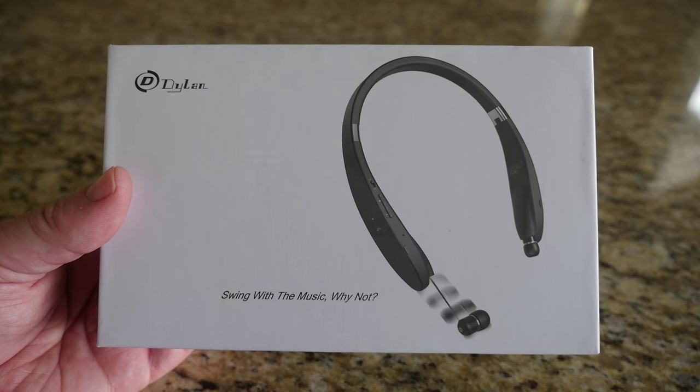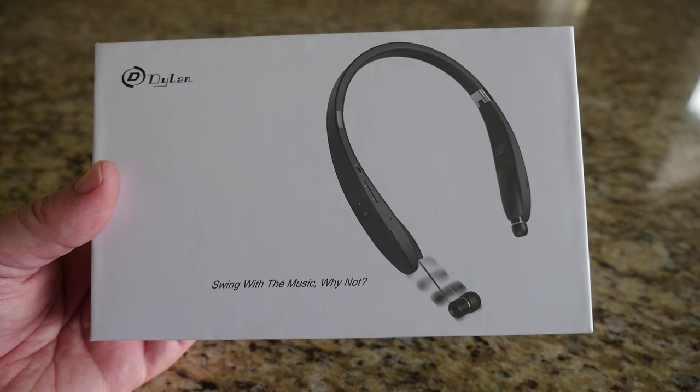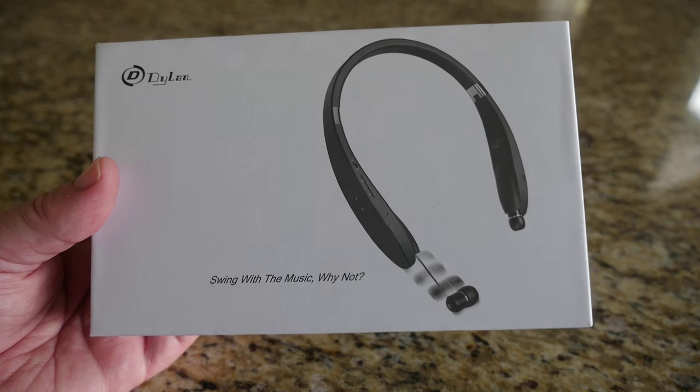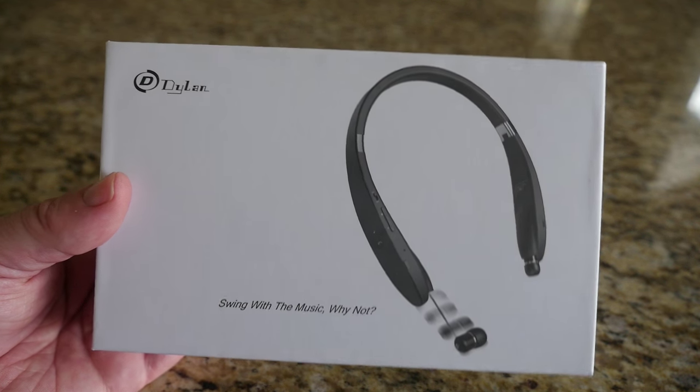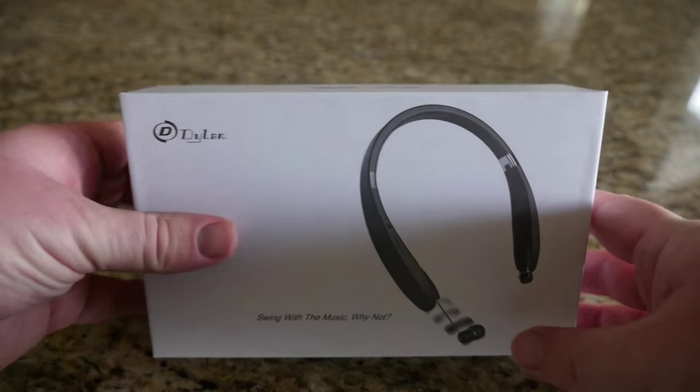What's going on guys, Greggles TV. We're looking at the Dylan Bluetooth headphones. They go for about $36 on Amazon. They come in black and white and I will link them in the description down below.